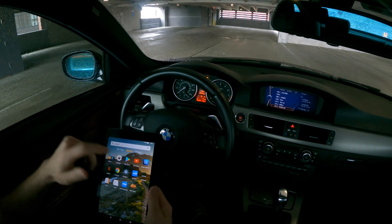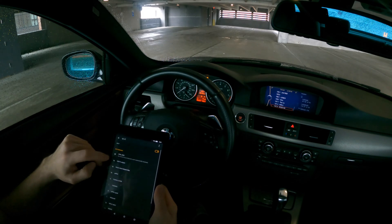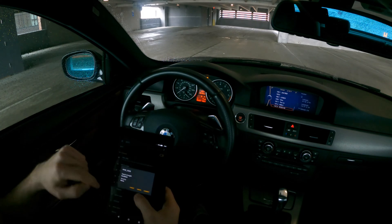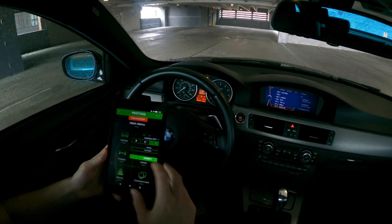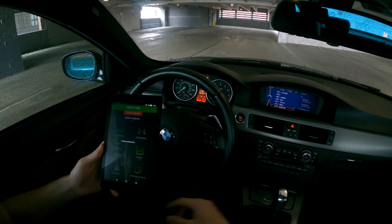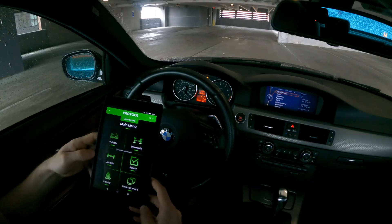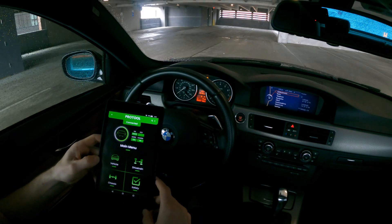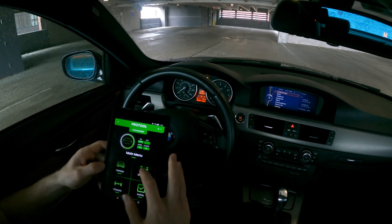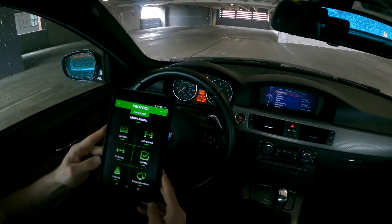Once your Wi-Fi adapter is plugged in, you just go into settings and make sure that the Wi-Fi is connected to your MHD signal. Then you just hit connect and the app will start doing its thing — it'll start communicating with the Wi-Fi adapter and getting all the information from the car. Now we're connected. You can see it has the last digits of my VIN, the model and chassis information — it auto-detected all of that, which is great, and we are good to go.